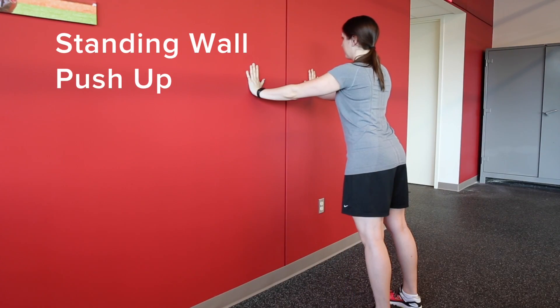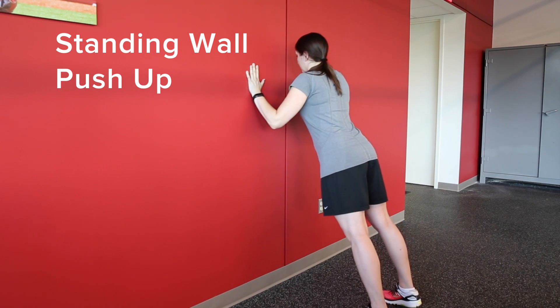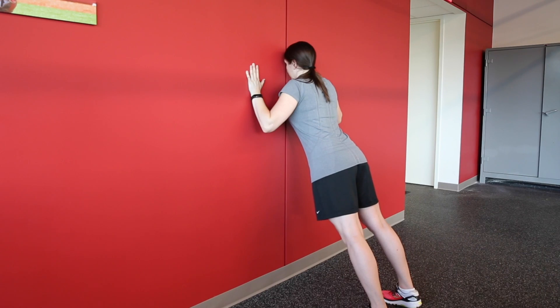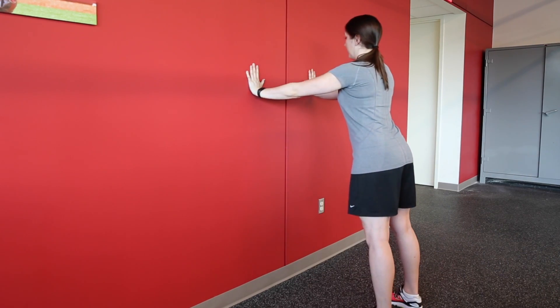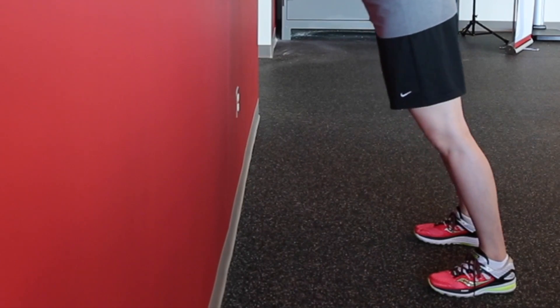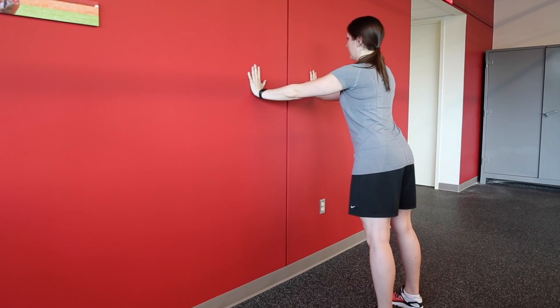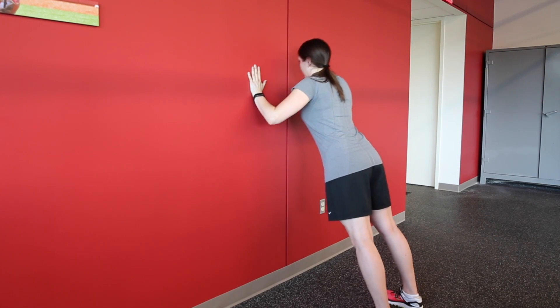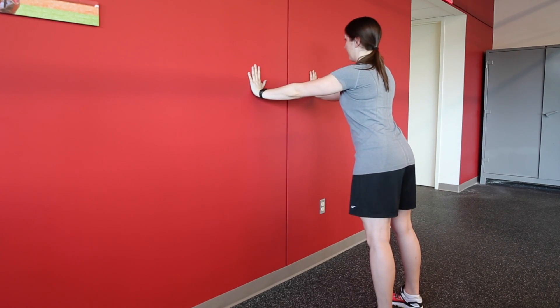With feet shoulder width apart, face the wall and place your palms on the wall at shoulder height. Breathe in as you bend your elbows and lower your upper body toward the wall, keeping your feet flat on the floor. Breathe out while pushing back until your arms are straight. Perform 10-15 reps twice per day to gradually strengthen your arms, shoulders and chest.